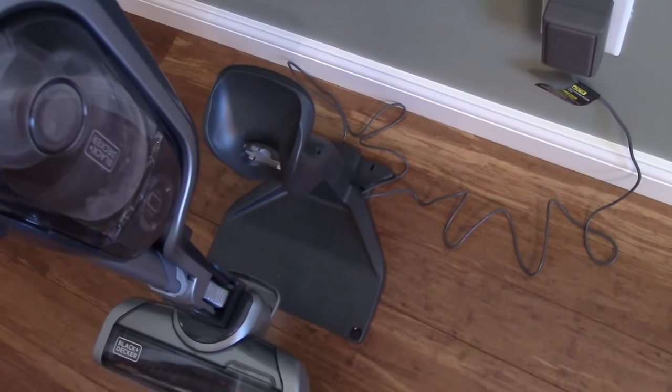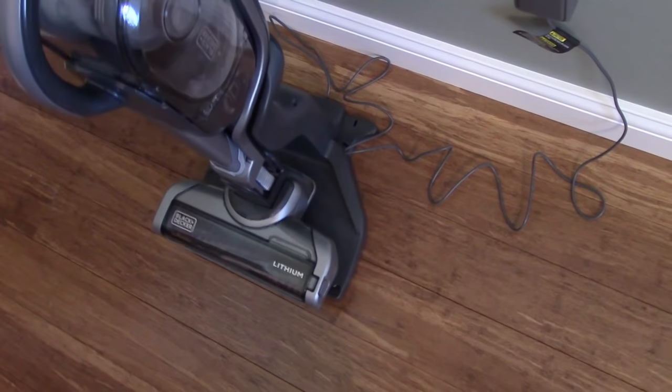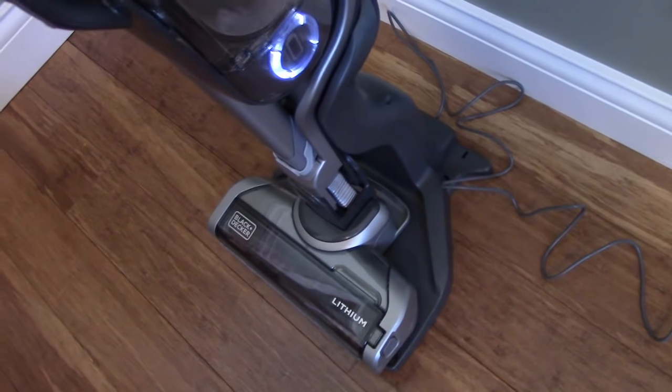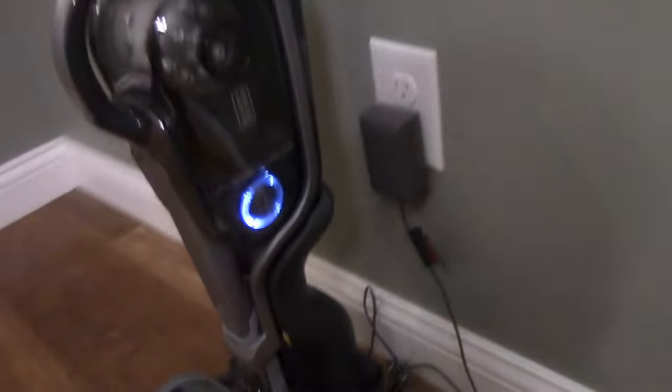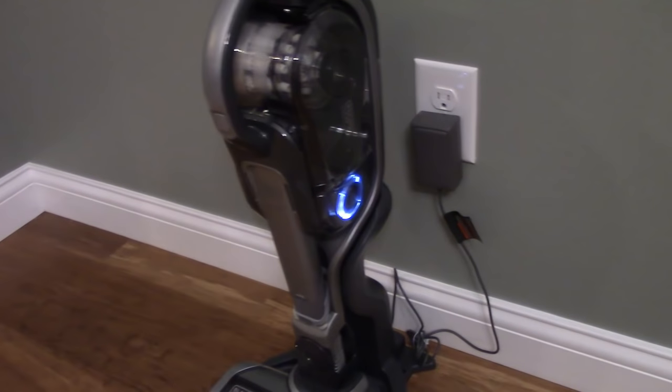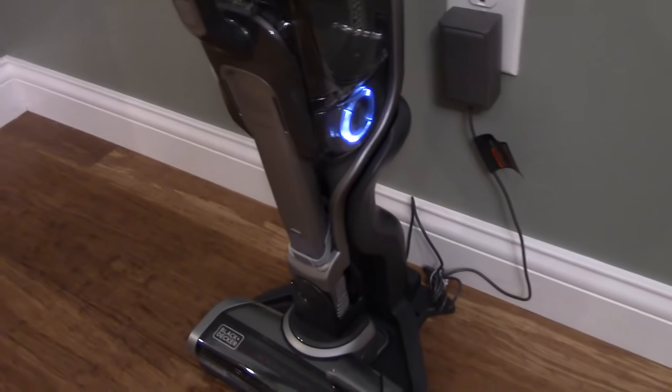Charging is extremely easy. There's the charging base — just place it right on the base and, as you can see, it lights up and starts the charging process. It looks like it's charged, but I'm going to go ahead and let it charge for four hours just like the instruction manual says.